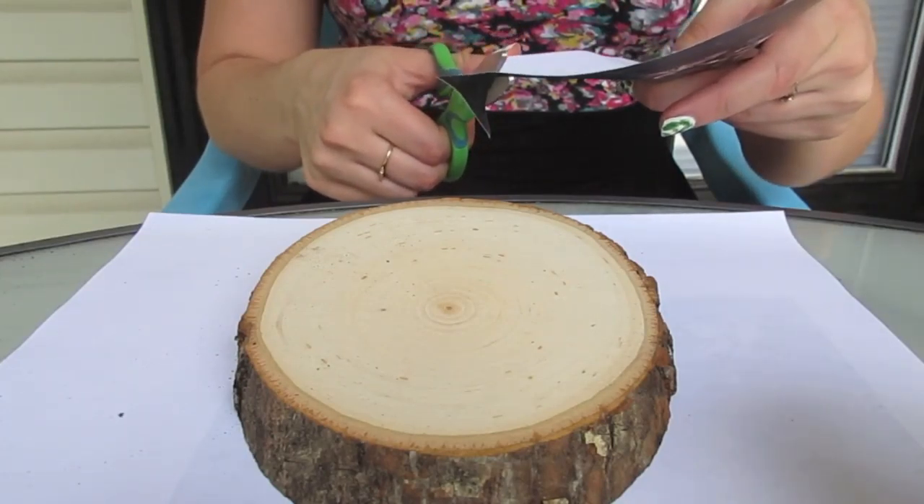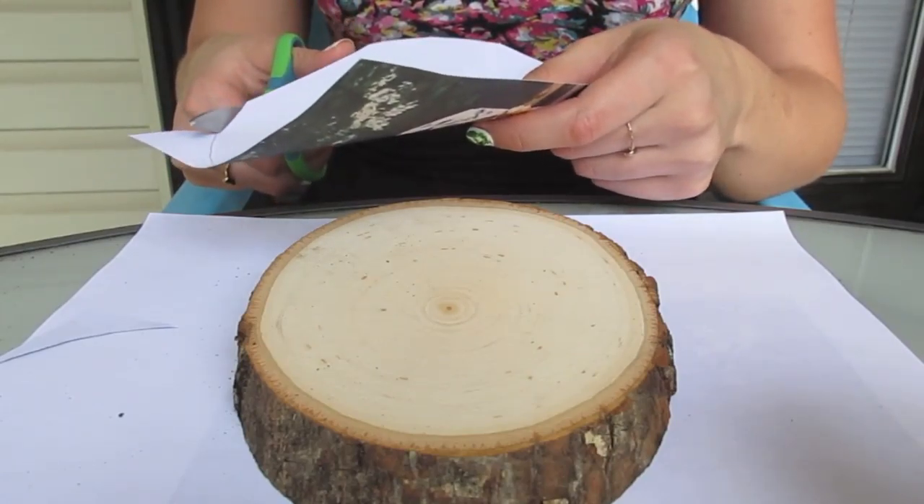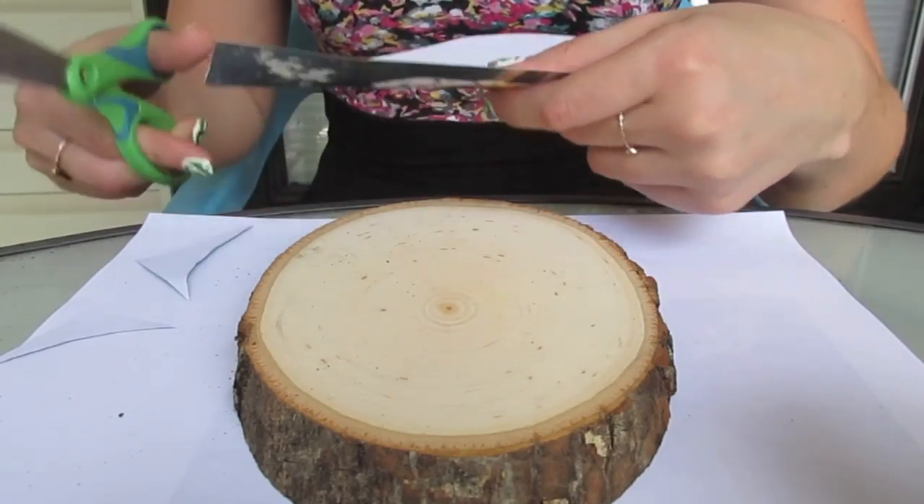I also have a little sponge applicator brush, some scissors, and a piece of paper laid down to protect the table. What you want to do first is trace the photo you're going to transfer onto the piece of wood to make sure it's going to fit nicely — you don't want a strangely shaped photo transferred onto your wood. So I've outlined the shape of the wood and I'm going to cut the excess paper off with my scissors.